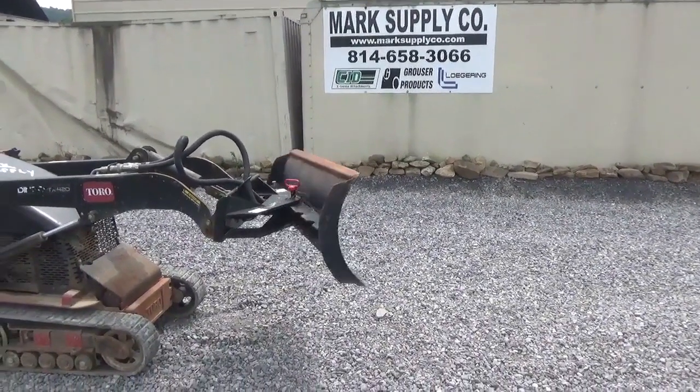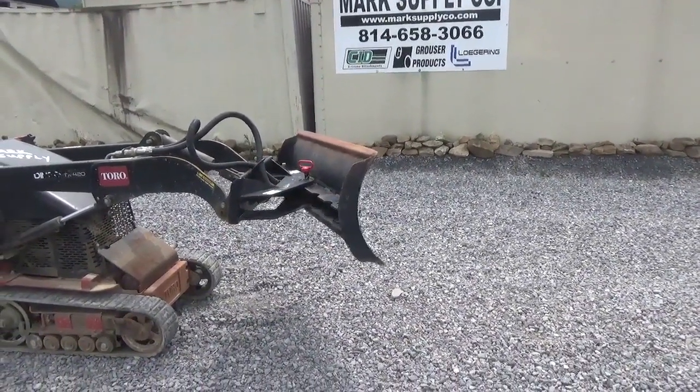Any questions? 824 or 658-366. Check it out at Mark Supply Company, as always. Have a good day.